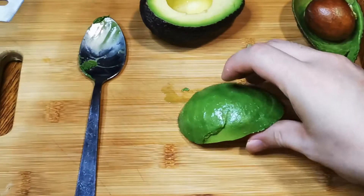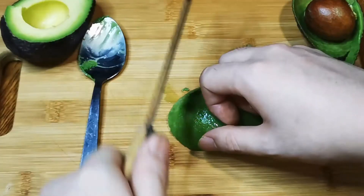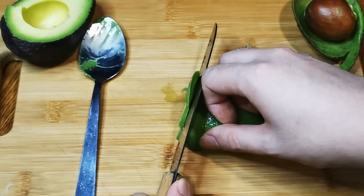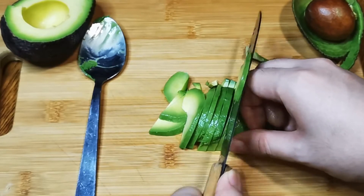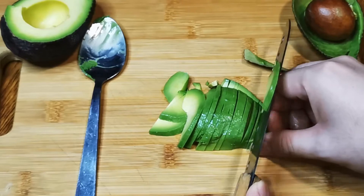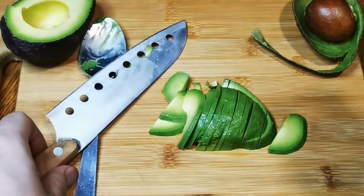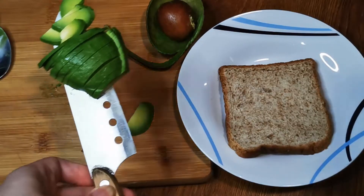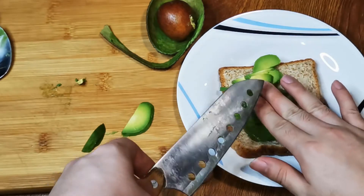For me I am slicing it for fun. You don't have to cut it like this — be flexible when cooking, there is no fixed way. Let's bring it over and put it on the bread. Not serving a queen, so don't mind the mess.